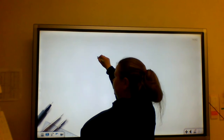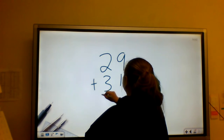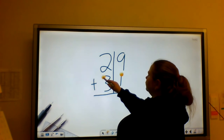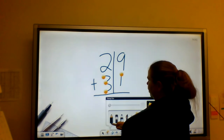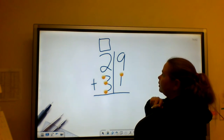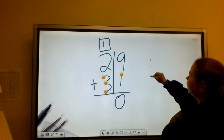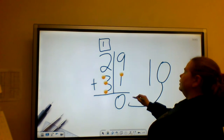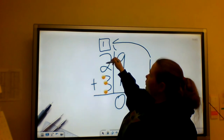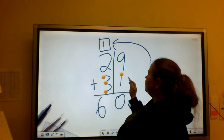We'll do one last problem: 29 plus 31. I'm going to draw a line to keep my numbers lined up, put touch points on my bottom numbers, and draw a box to remind myself to carry. I start with my 9 — 9 plus 1 is 10. My 1 goes up there, my 0 goes down here. Then I count: 2, 3, 4, 5, 6. So 29 plus 31 equals 60.